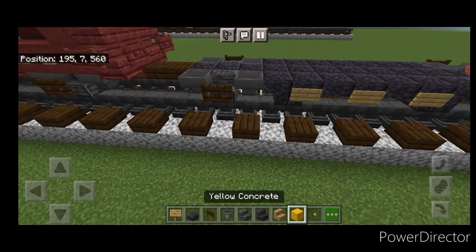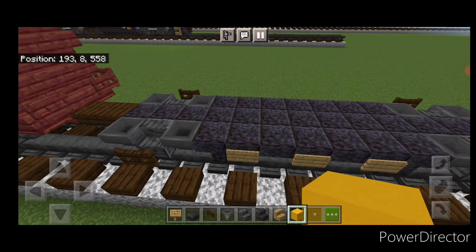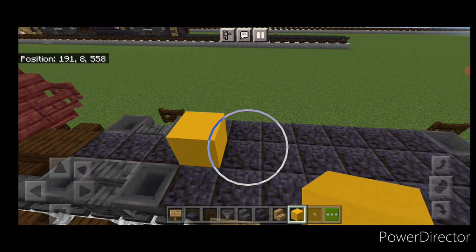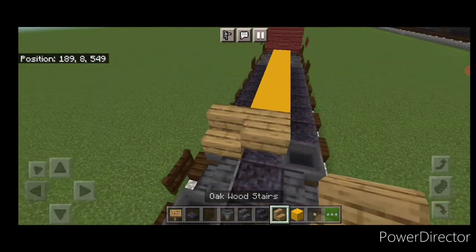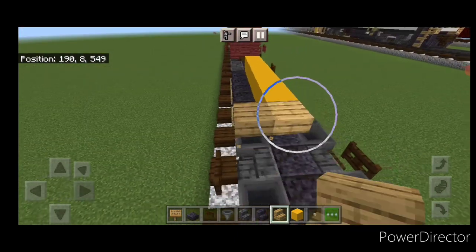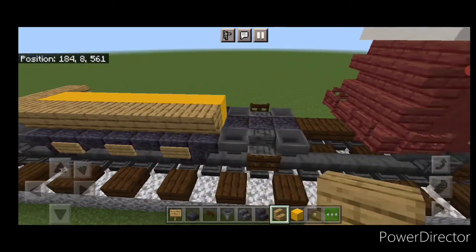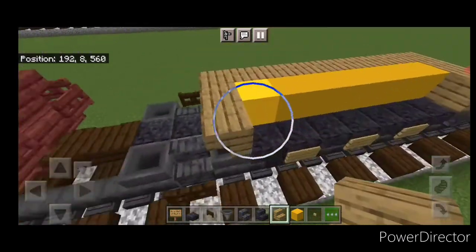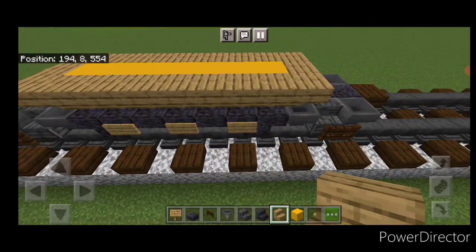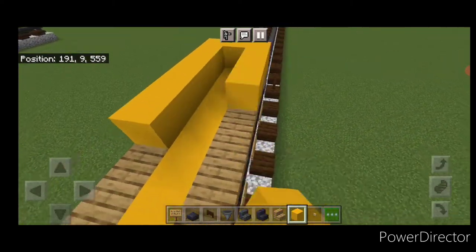Switch to yellow concrete up here. One block in from the hopper in the center, do a line of yellow concrete and stop one block before the hopper at the other end. Then do upside-down oak stairs — three facing this way at this end — and wrap them all the way around the corners and back up the other side. On the top outside edge, go all the way around with a layer of yellow concrete.